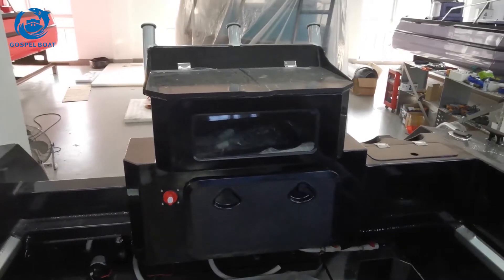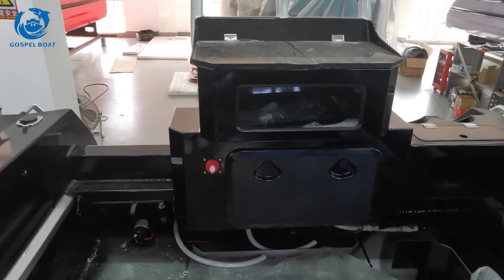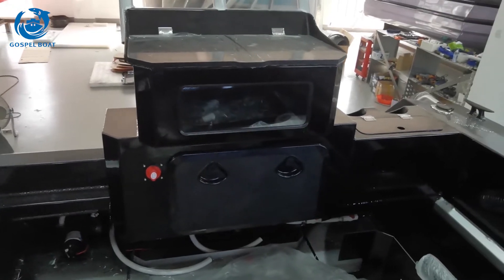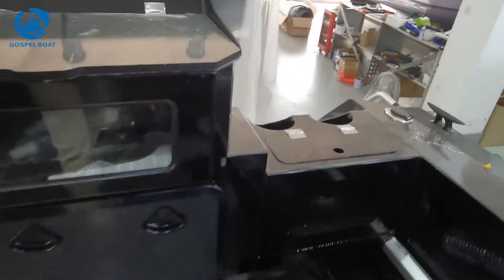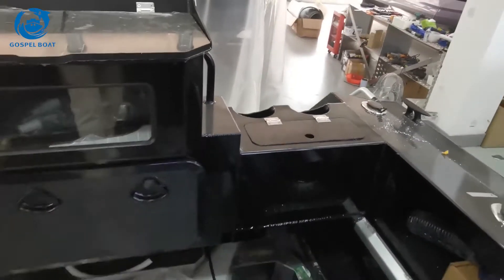On our regular design, we will put one fold-down seat on each side. But for this one, the client adds a fish tank, as well as a small place for fish, which is customized.